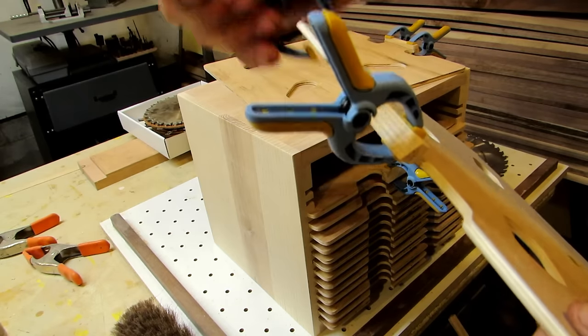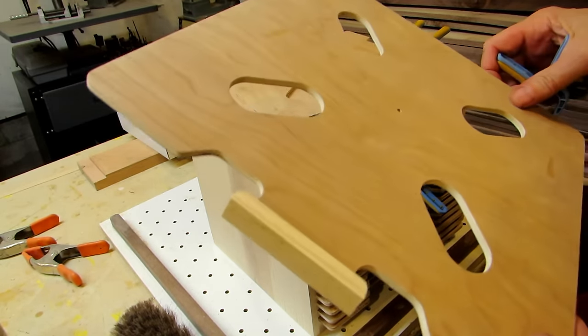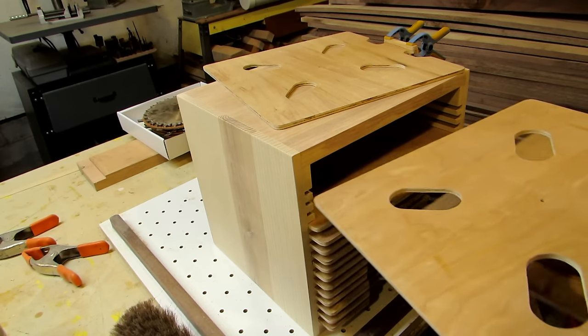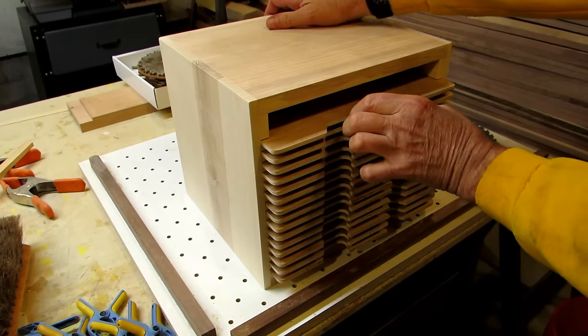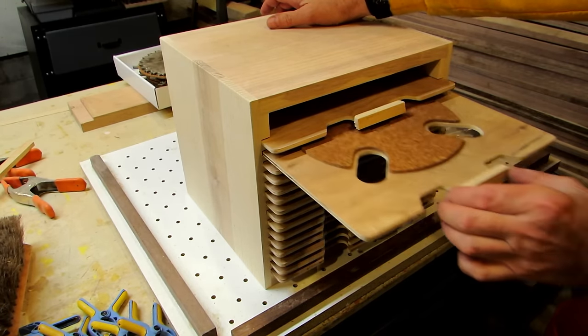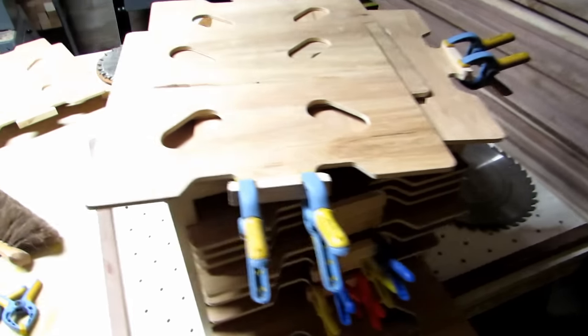I did a couple of them first just to see how it felt and make sure there was enough room for my fingers. I tapered the front of them so the labels would be easy to read — they were comfortable and easy to pull. I was happy with the way they came out, then went back and glued the rest of them together.